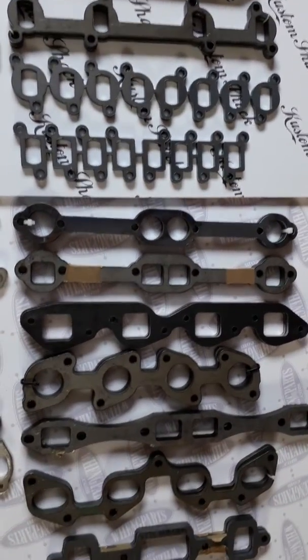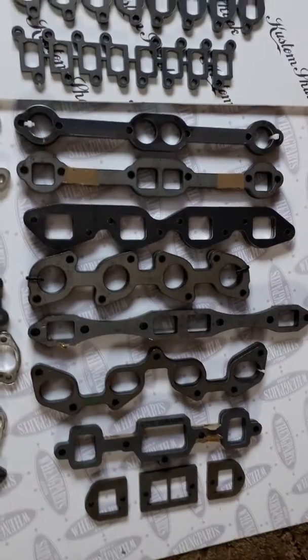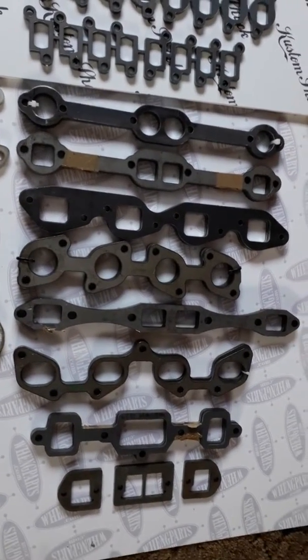A couple of variations on the small block Chevy, and a big block Chevy, and the Lexus, and some Mopar, and some Olds, and even a bit of AMC on the end there.